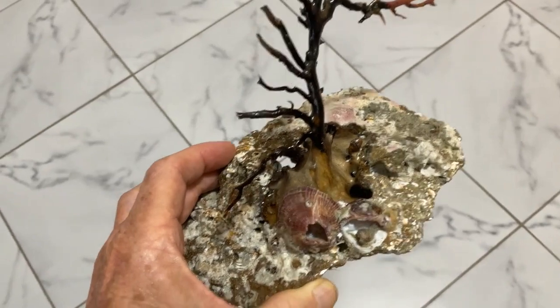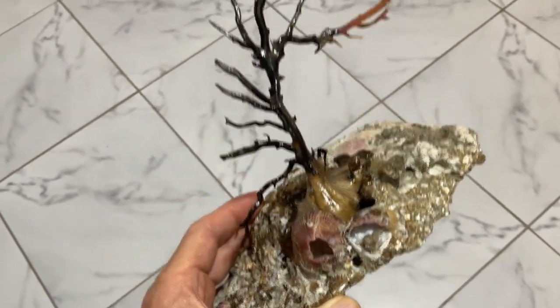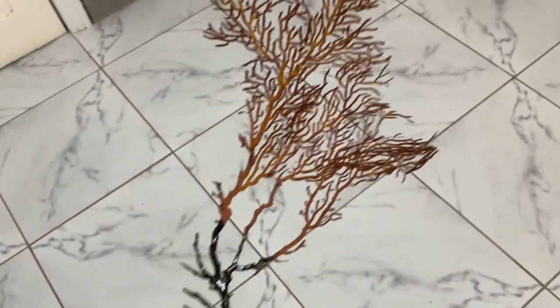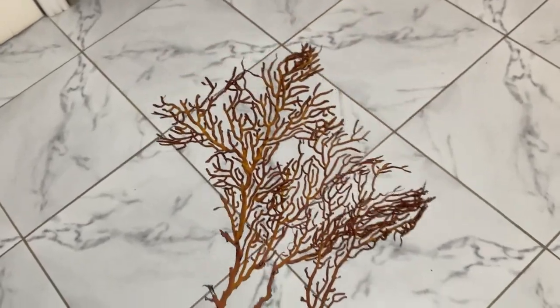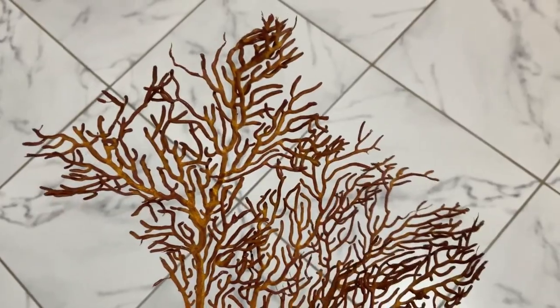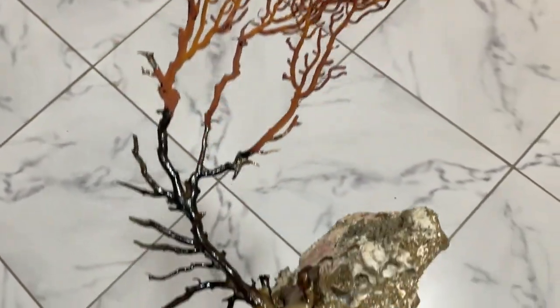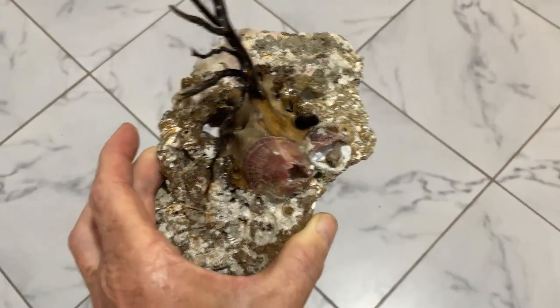Welcome back to Beach Bum Creations. I went and found this rock with some seaweed growing out of it. It looks pretty neat — when I found this on the beach, just the very tips were sticking out of the sand, so I started digging and digging and got down to this rock.